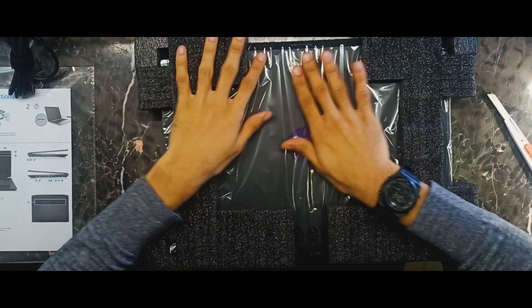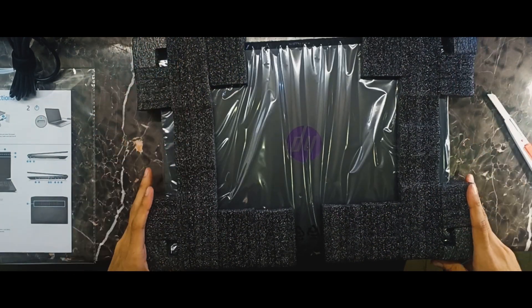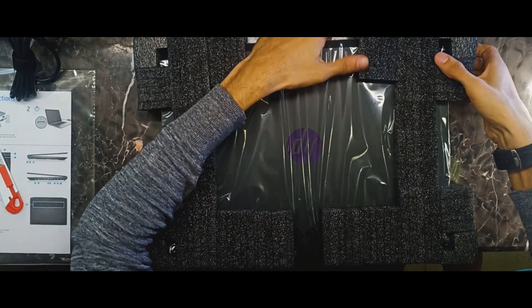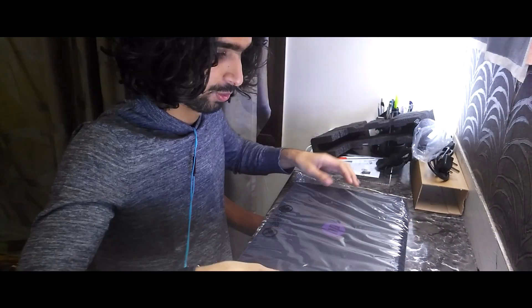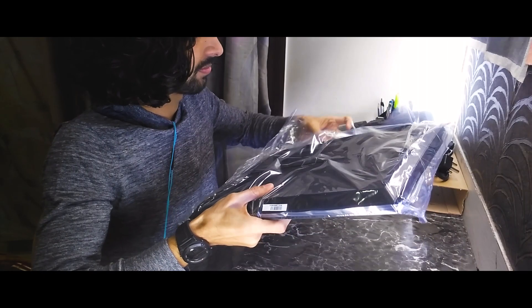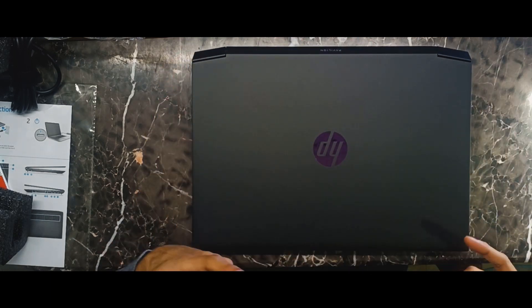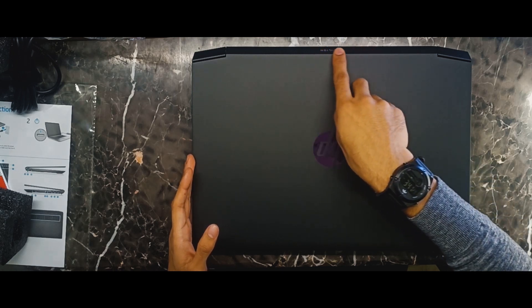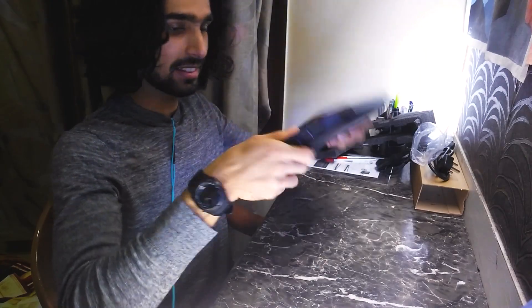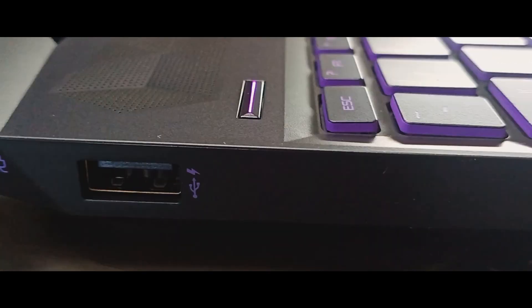This is the main laptop right here. It's covered with sponge protection so it stays intact while the delivery is made. Let's just get rid of this paper. Look at this baby — it has a violet glow on it and a Pavilion marking behind. There are also vents that are outlets for the fans underneath. On the side there is a USB port along with the power input.